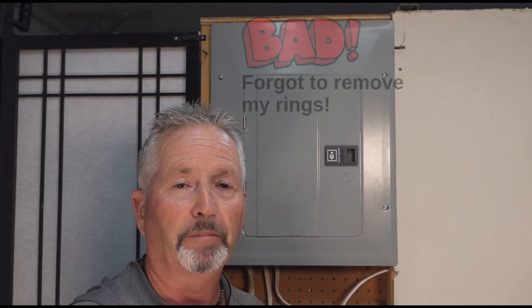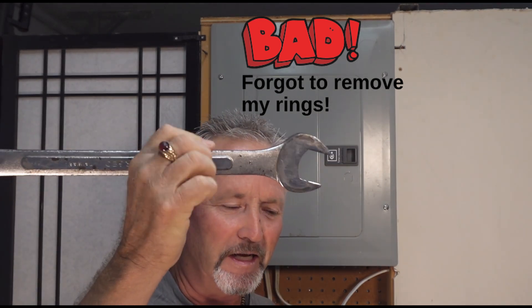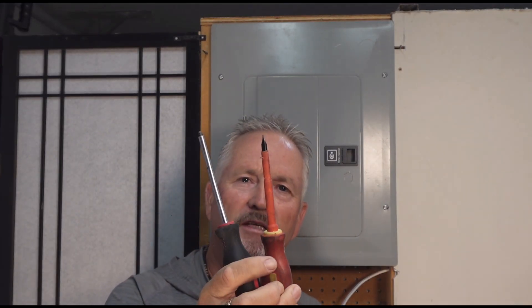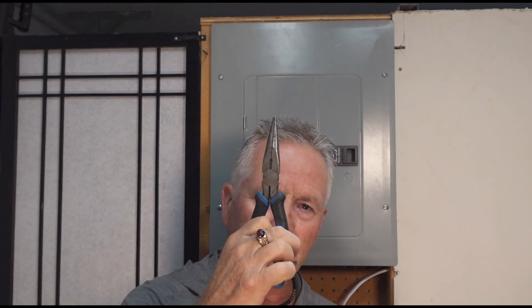Before we get into the safety aspect of it, let's talk about the tools you need to get this project going. That's where Sandy went wrong — she didn't have the proper tools. You'll need screwdrivers: probably a Robertson, a straight blade, possibly a Phillips. You may need your lineman pliers, a needle nose, and potentially your wire strippers in case you need to re-terminate the wire that goes into the breaker.